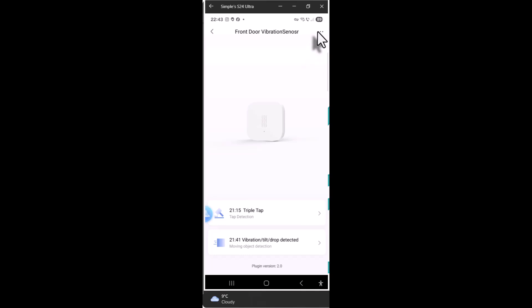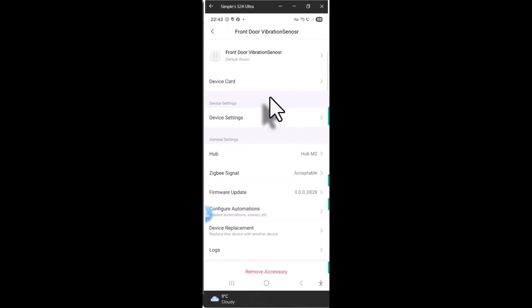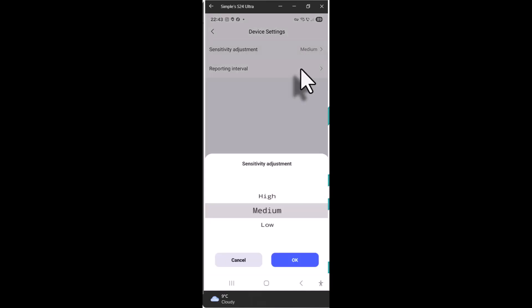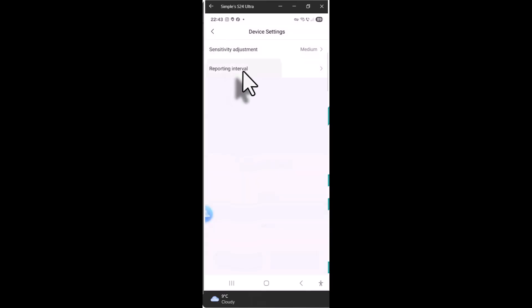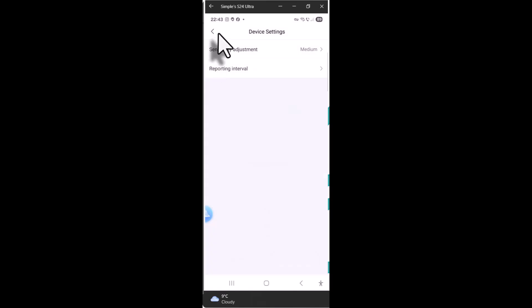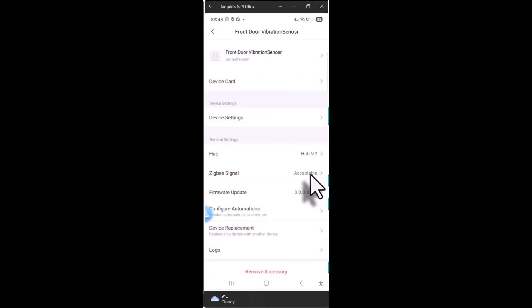In the settings, accessed via the three dots on the right-hand side, you have two options: sensitivity adjustment — low, medium, or high — and reporting interval, which controls how often the sensor reports activity, settable to one second, five seconds, or ten seconds. You can also see the Zigbee signal quality, firmware version, and configure automations directly from the app.